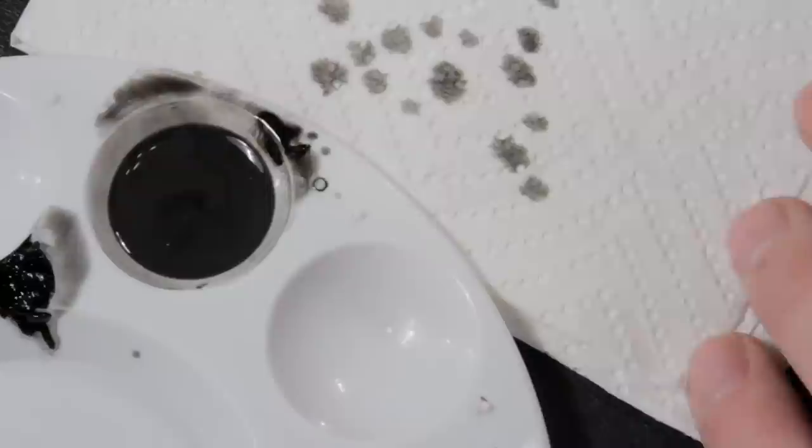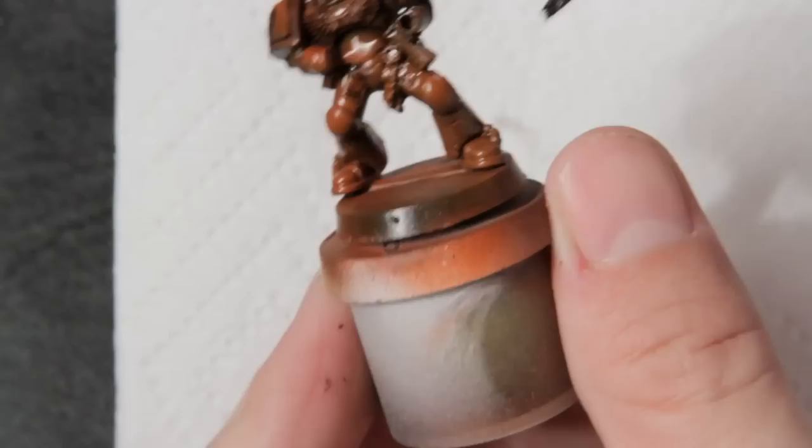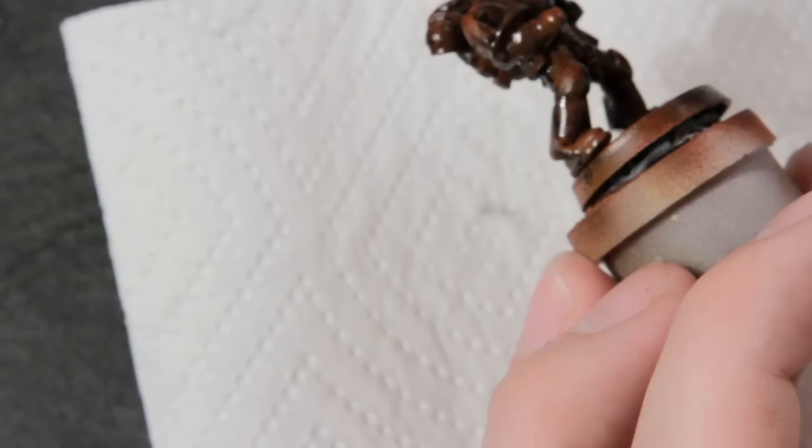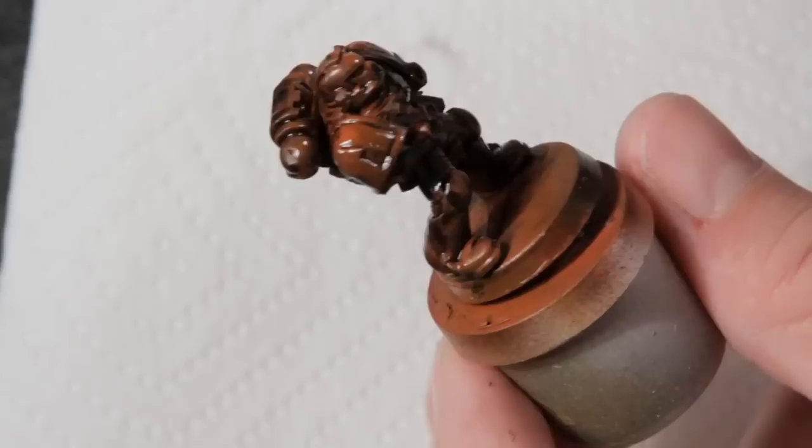If I apply ink washes all over a mini, they'll dry quickly to an uneven, unattractive finish. Since oils have a crazy long working time, I'll just throw the wash wherever I darn well please and clean it up later. For cleanup, I dip a Q-tip in some clean mineral spirits and gently dab at the mini. This sucks up the excess wash without bothering the pigment in the recesses.